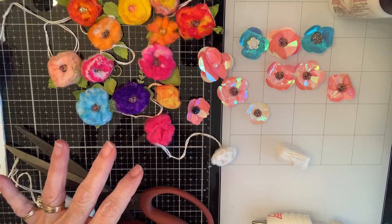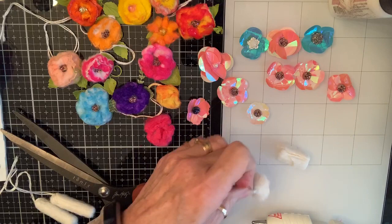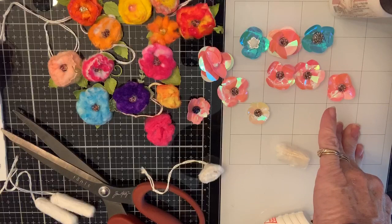Some of these I sprayed with distress spray. Some of them I squirted watercolor down on my mat and kind of dipped them and rolled them where I wanted to. Some of them I used watercolor pens, and that's what I'm going to use right now. Let's see what color we would like to use.